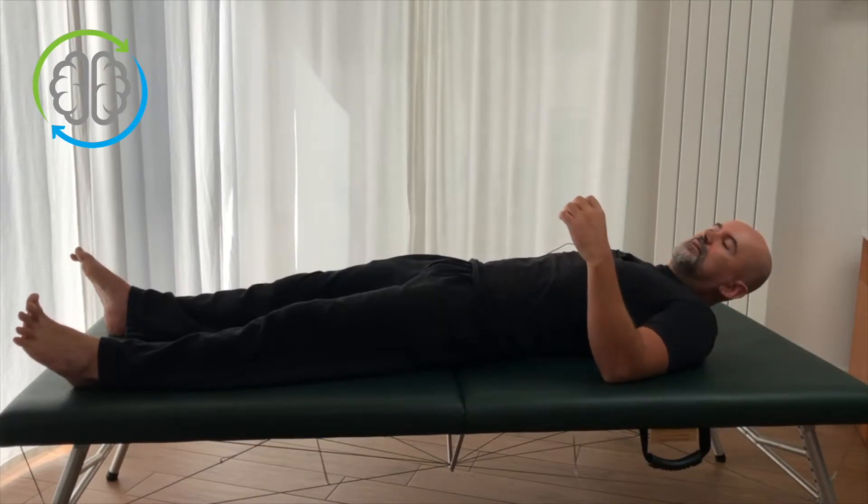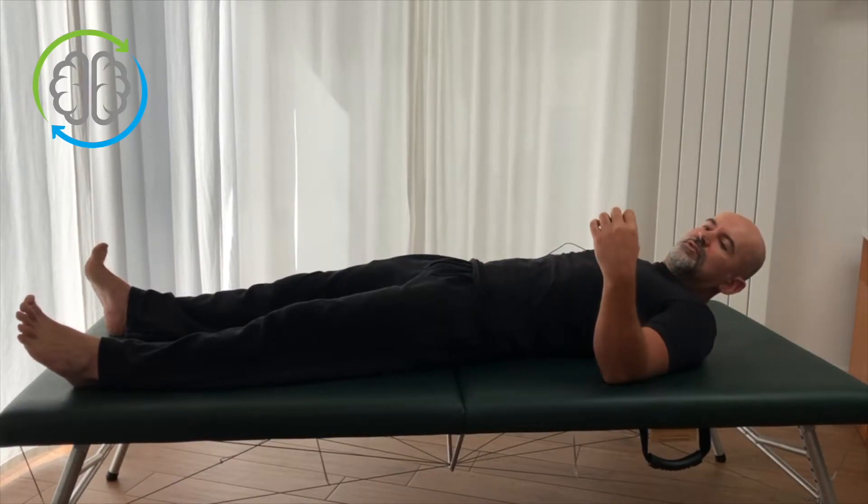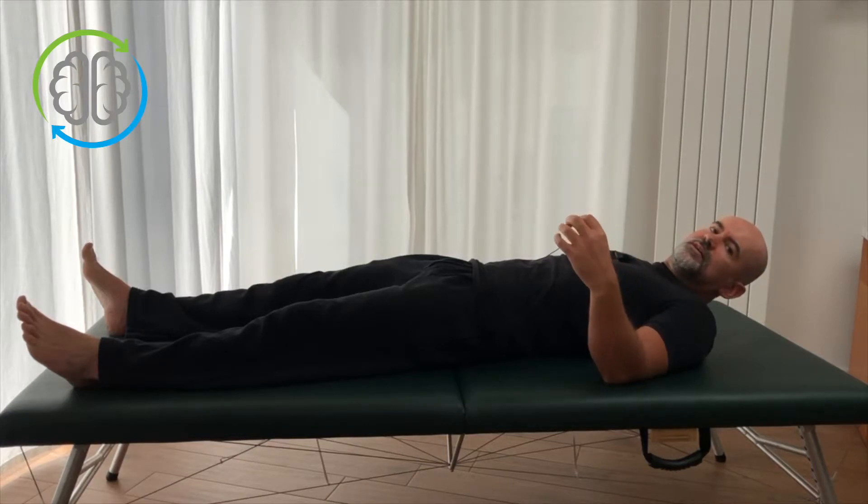Hi, I'm Colin. Welcome to Learn Somatics. Today I want to show you a variation on one of the more fundamental somatic movements: arching curl.